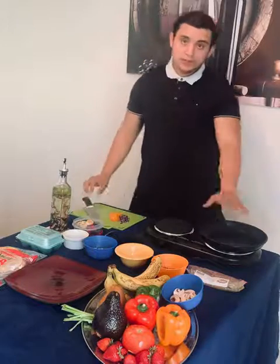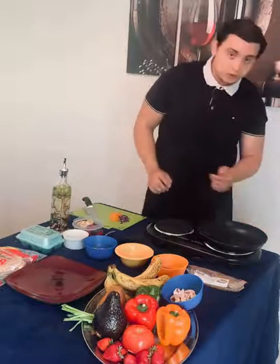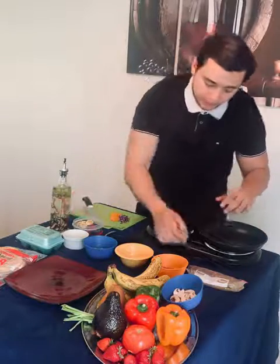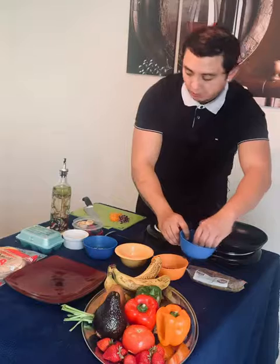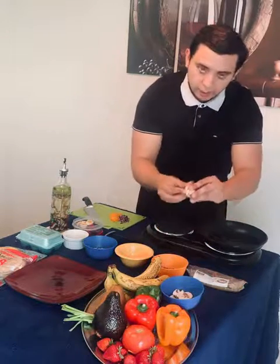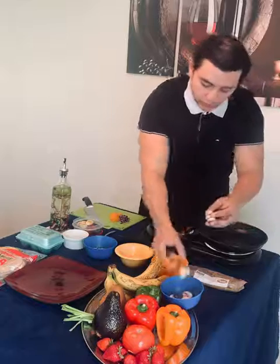Just so you know, I put this pan on a medium to high heat. What we're going to do first is we're going to heat up the pita bread. You can put it in the toaster if you want. I have a couple of mushrooms here that I'm going to roughly chop.